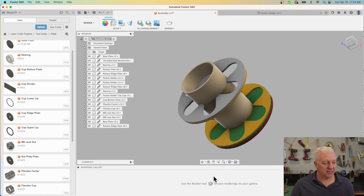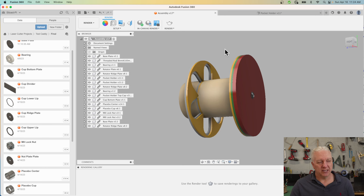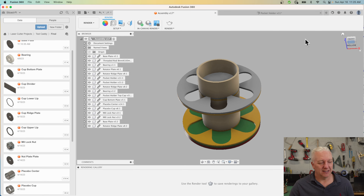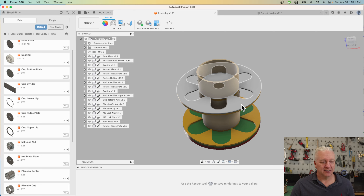Once I had all of these parts designed — and you can see there are quite a few of them, top plates, cup holders, and all kinds of stuff — I put it together in an assembly. You can see that yellow piece at the bottom and one at the top as well; those are the pieces I showed you in the sketch. The bottom plate is the only fixed piece in the whole design, and there's a hex nut with a threaded rod that runs all the way up to the top with another nut at the top.